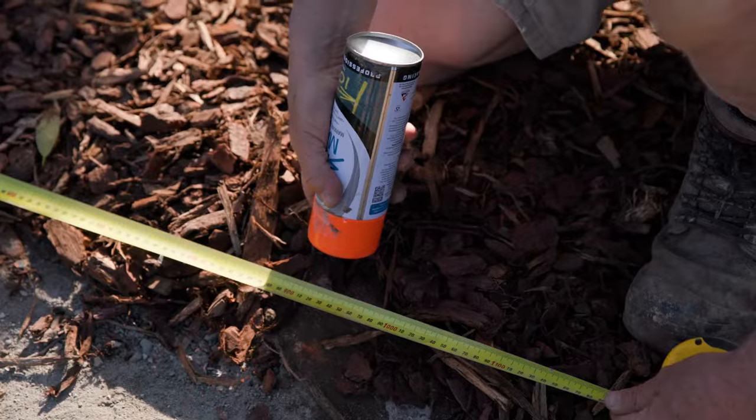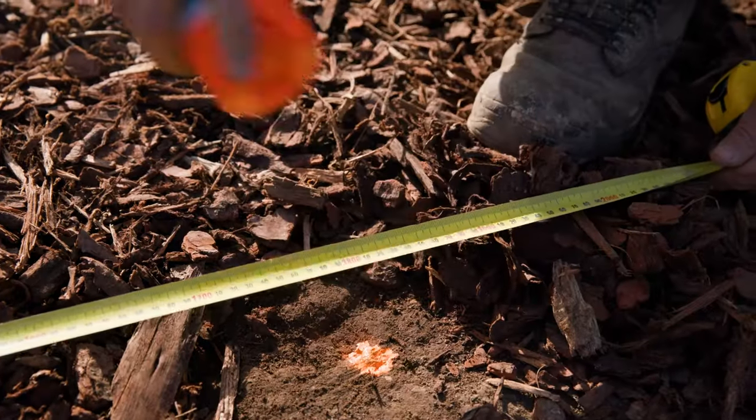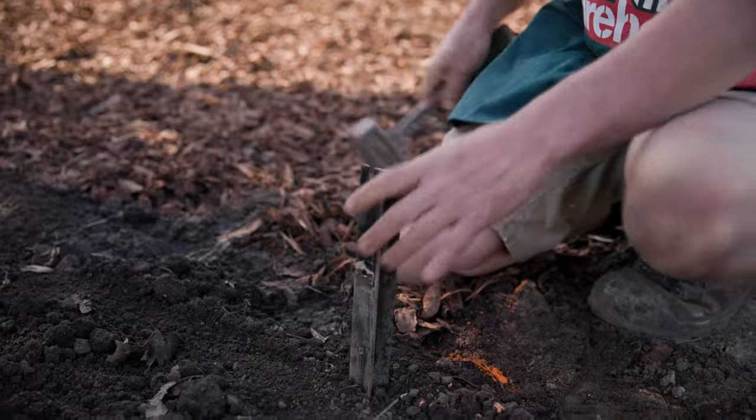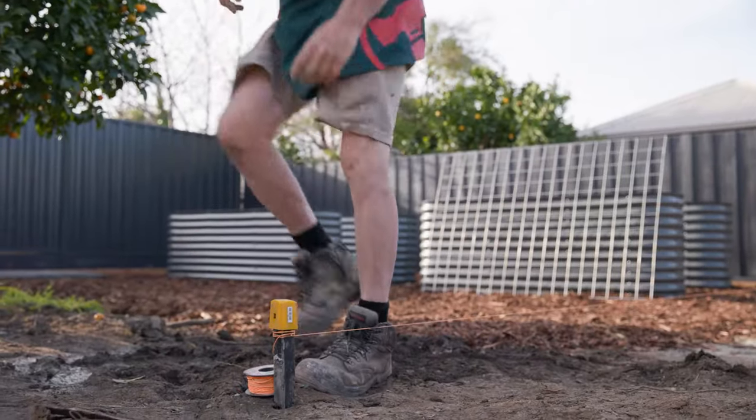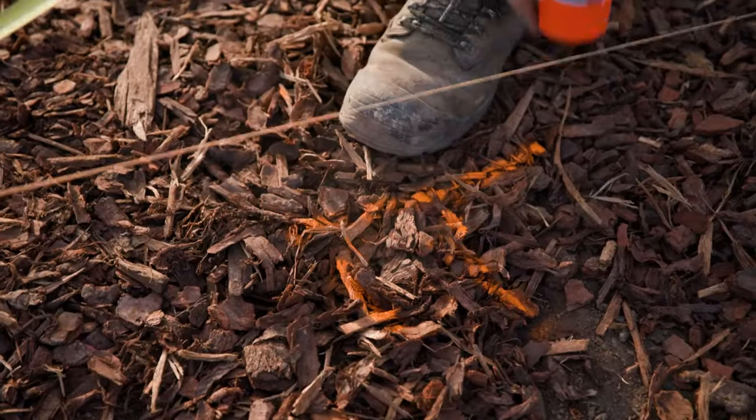Then mark out your post spacings. We're lining our fence with 1800mm wide steel mesh, so be mindful of how wide your steel mesh panels are. Once you've marked out the position of your posts, steel post and string line your fence. From there, revisit your markings to make sure it's in line with your string line.